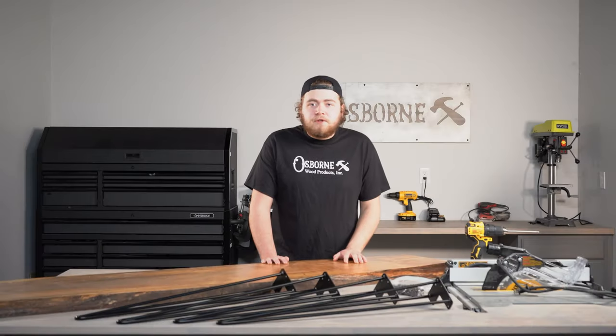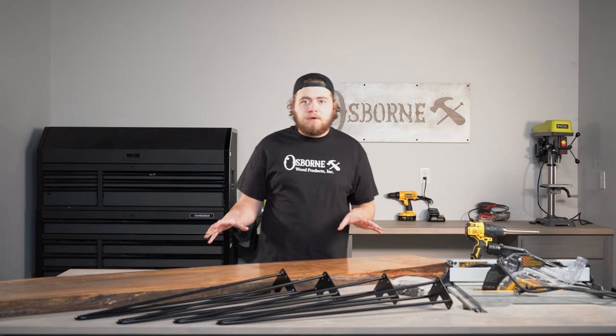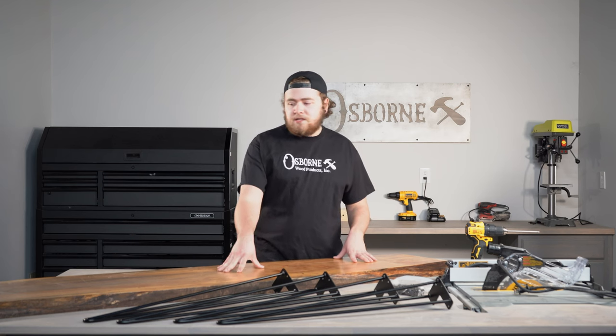Hello and welcome back to the Osborne World Products Builder Studio. I'm Jonah. I'm typically the guy behind the camera, but today I'm going to bring you guys just a small little build that we're going to do. Really simple, really easy. So what we're actually doing today is a hairpin build with this live edge top.